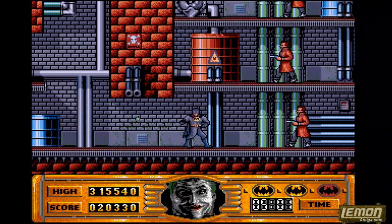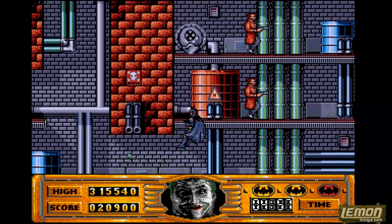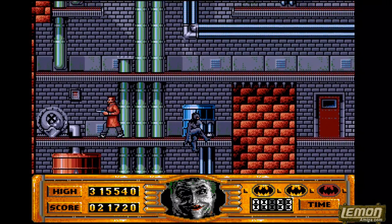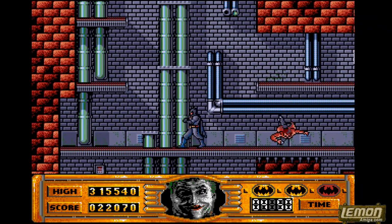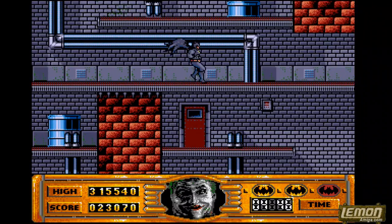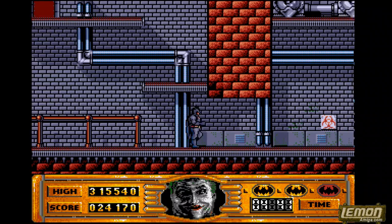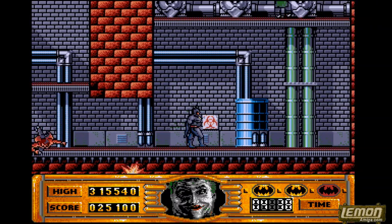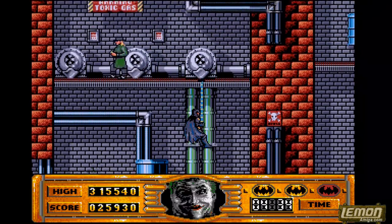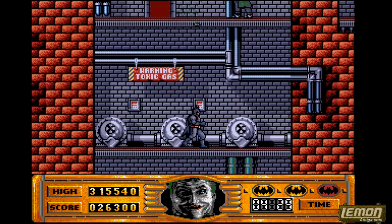I have very fond memories of this game. Batman was bundled with my very first computer — the Batman Pack — and it was one of the very first games I was introduced to when I first saw the Commodore Amiga. In fact I actually played it first on the Commodore 64, which is a valiant attempt to convert the game. The graphics were blocky to say the least and the driving parts were in 2D, but apart from that the 64 conversion isn't that bad at all.